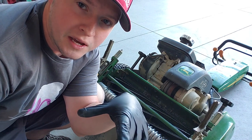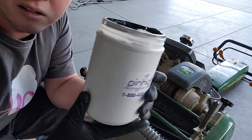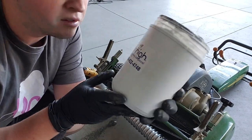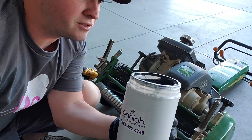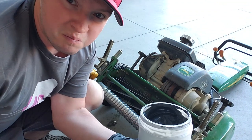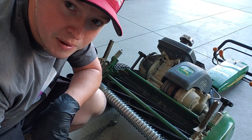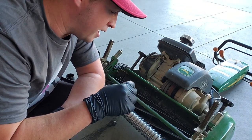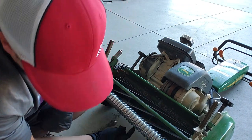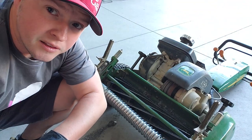Back-lapping is the way you sharpen the blade on a reel mower. Basically what you need to back-lap is some back-lapping compound. I got this stuff from Amazon — it's made by Pin High. Basically, back-lapping compound is like liquid sandpaper. What you do is put this liquid sandpaper directly onto the reel, spin the reel in reverse, and that back-lapping compound on the reel comes in contact with the bed knife.